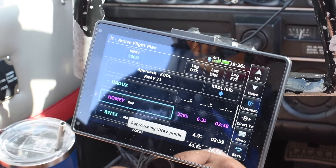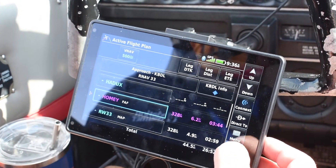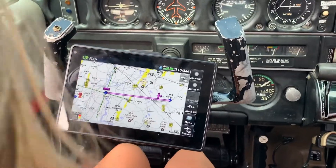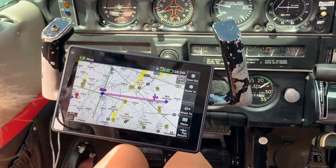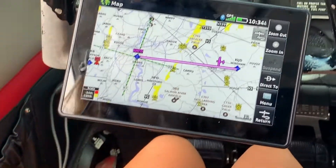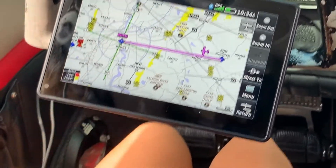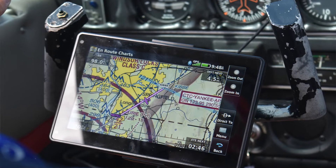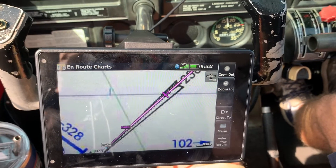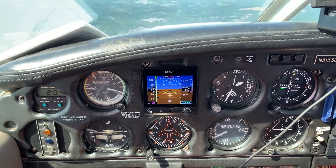We just shot an RNAV approach to Bradley International, and you've got to look at the mapping. I think it's a great supplement — it's a larger screen with a little more detail than the 430. I really like the magenta line: it's not just a solid magenta line, it's also highlighted with white in the center, so you can notice it more easily on the sectional chart or the low IFR. It's an intuitive instrument.